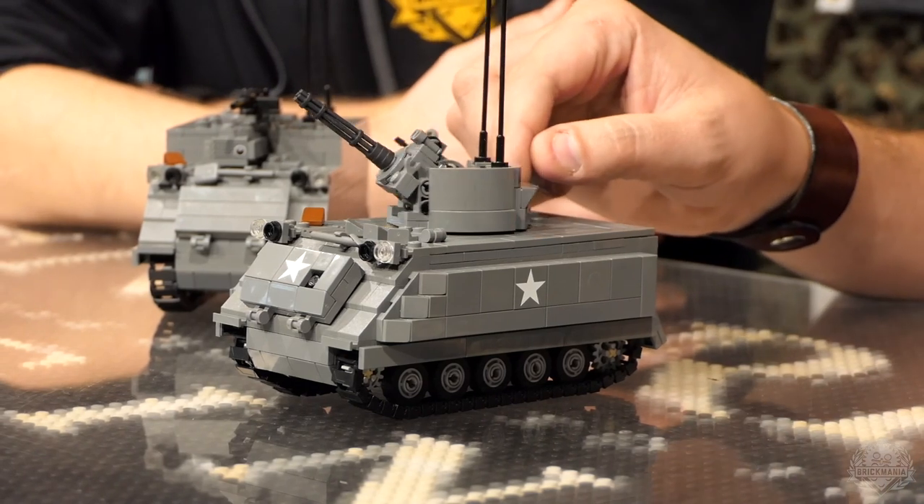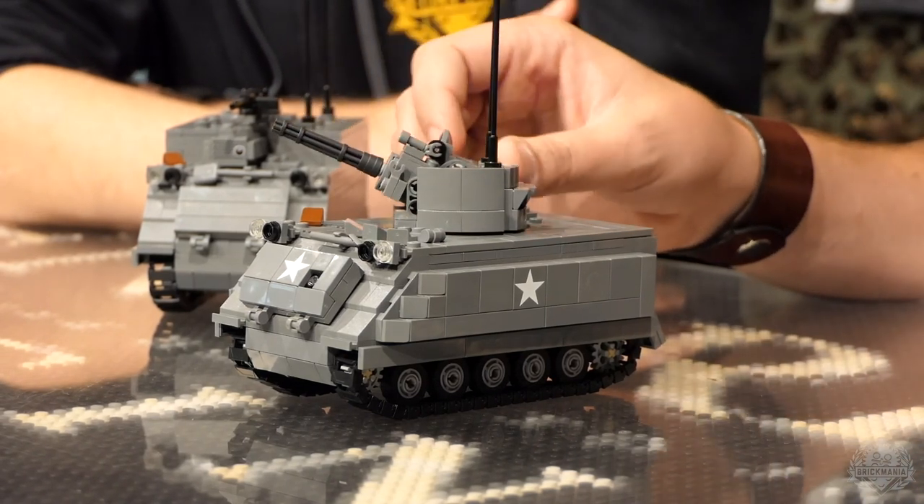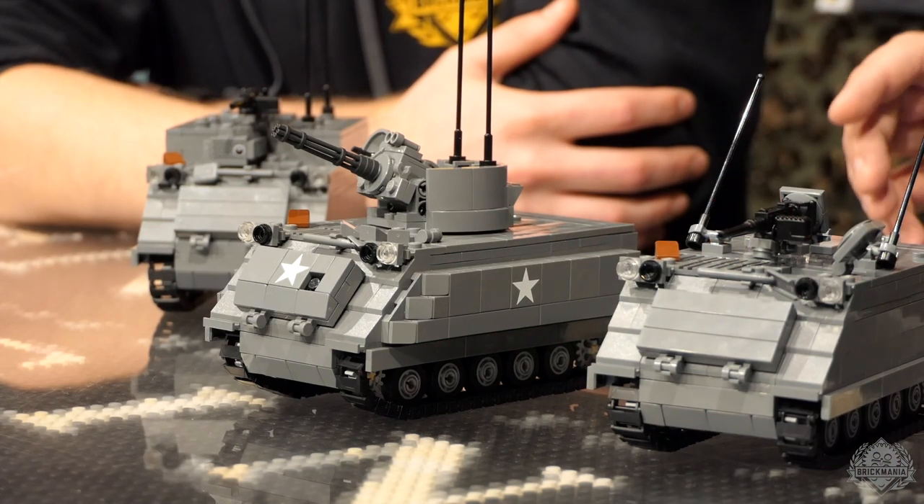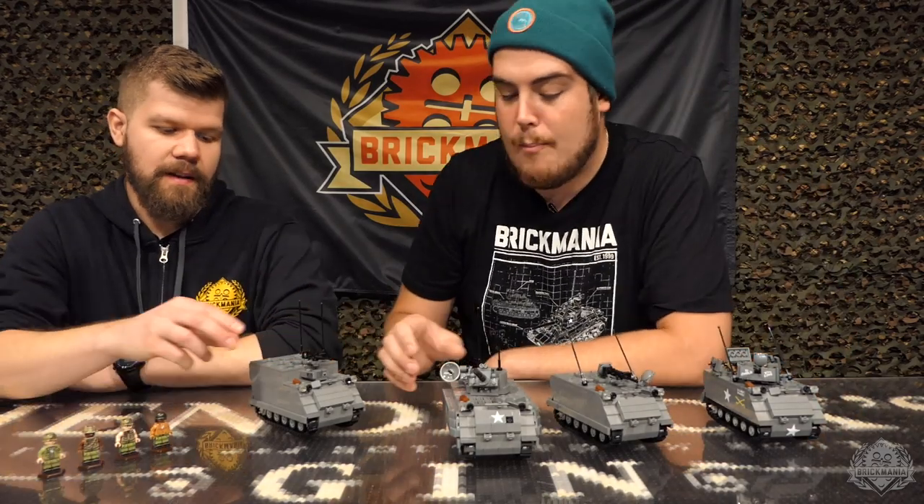Do yourself a favor and get the red hot edition, because then it looks like you're in the heat of battle. And then finally, we have the M557 Command Unit.